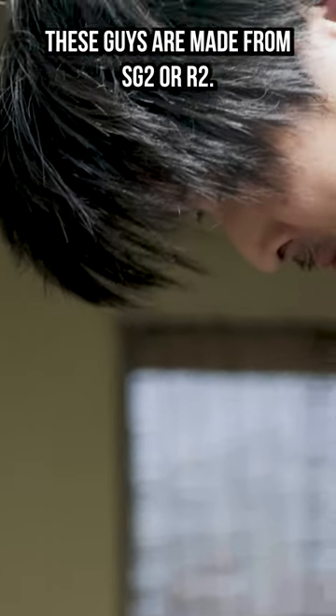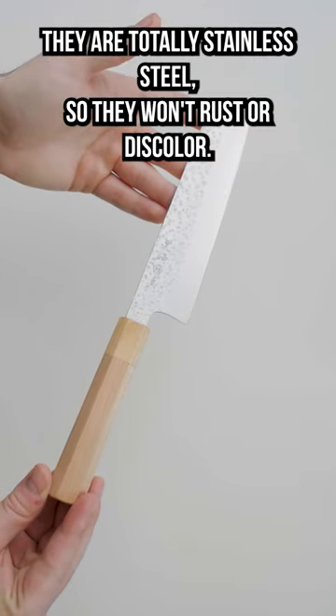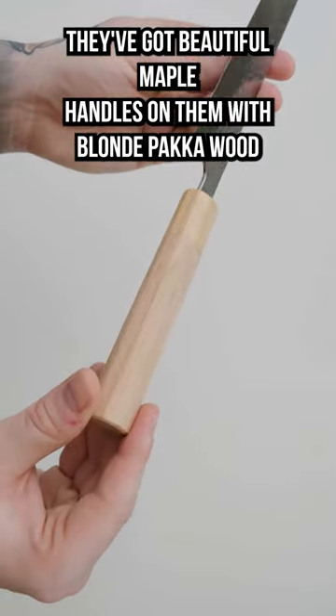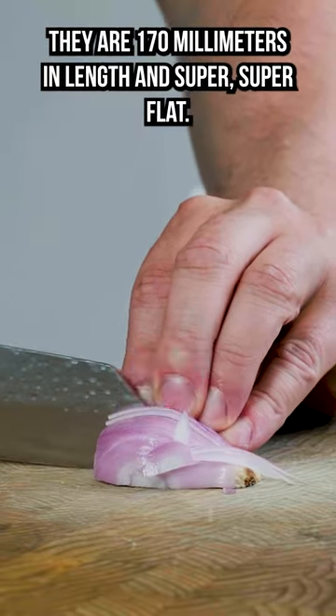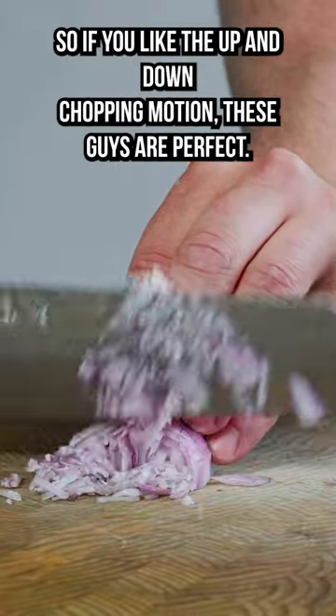These guys are made from SG2 or R2. They have a Tsuchime finish. They are totally stainless steel, so they won't rust or discolour. They've got beautiful maple handles with a blonde pack of wood ferrule. They are 170 millimeters in length and super flat, so if you like that up and down chopping motion, these guys are perfect.